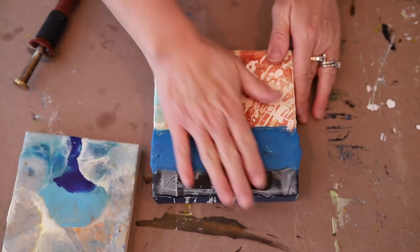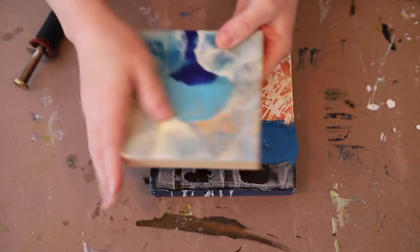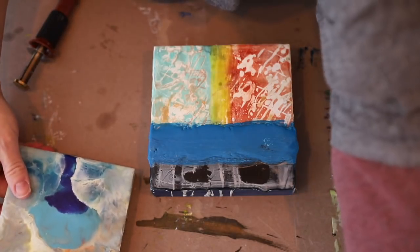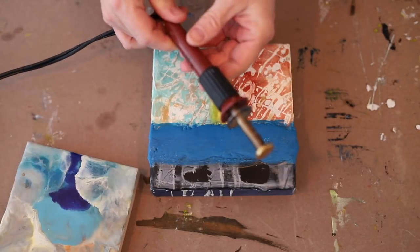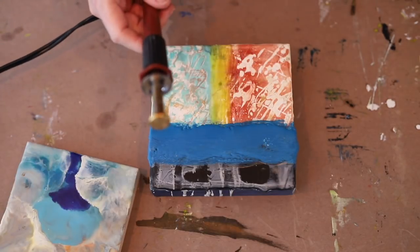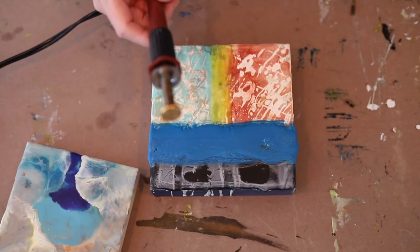Hello and welcome to Wax on Wednesdays. Today is another installment of the line making series for January 2019. I am using some old demo boards for this that are already partially done with different demonstrations on them.